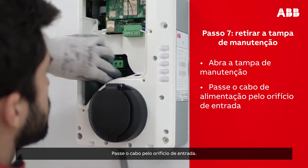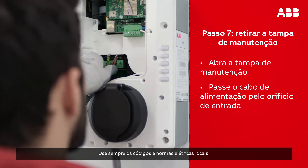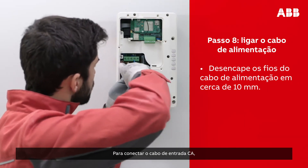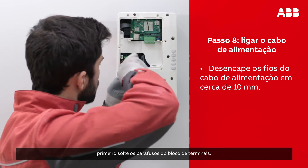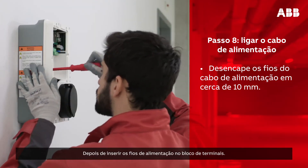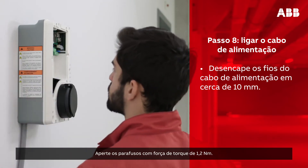This should then reveal the power supply inlet at the bottom left of the opening. Insert the cable through the inlet hole. Make sure to always follow the local electrical codes and regulations. To connect the AC input cable, first loosen the screws of the terminal block. Then, insert the power supply wires into the terminal block. Tighten the screws with a torque force of 1.2 Nm.